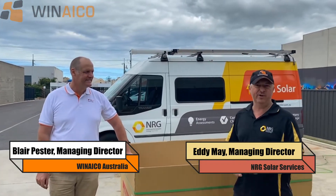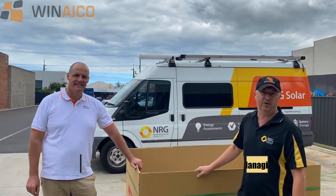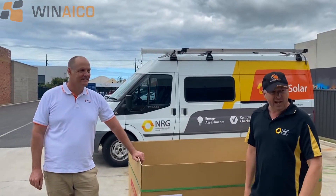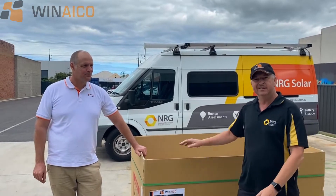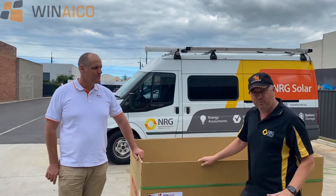One thing that we don't like in the solar industry is when you get pallets delivered to your site and the pallets are falling apart, the cardboard's all rubbish and the panels are sideways. You don't get that with the Wineko — I know that for a fact.